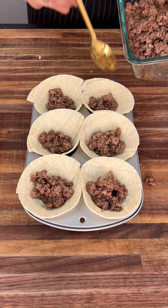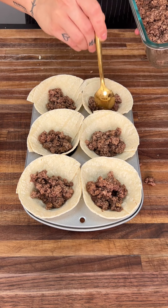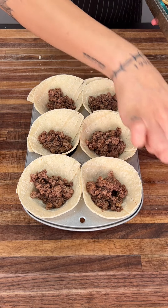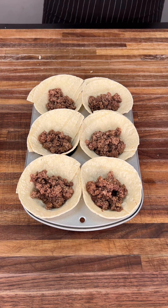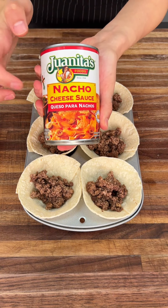These are just so good. But if you're into tacos, burritos, or anything of this sort, I highly recommend that you try this. Now we're going to go ahead and get our nacho cheese.